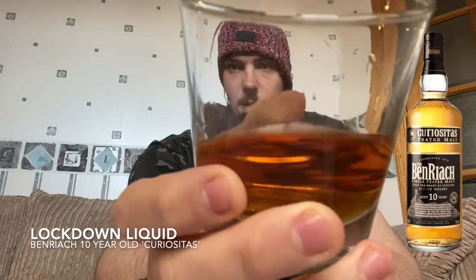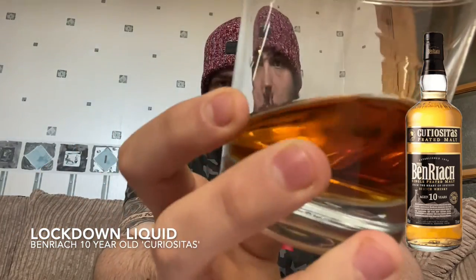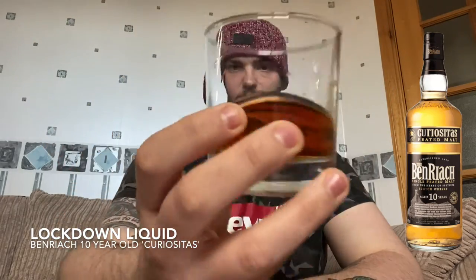It is quite a full-bodied dram, as you can potentially see. You can see how oily it is — it's really nice and full-bodied. A little bit of water will open this bad boy up.